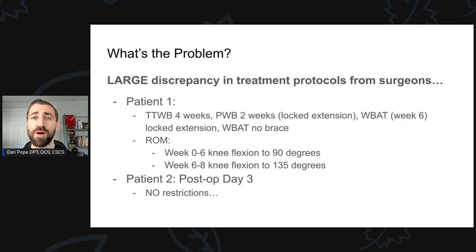Let's say you have another meniscus repair patient later in the day, different doctor, very similar type of meniscus tear, and the protocol says, hey, just go for it, no restrictions. Now, obviously, it's a problem. We don't know what to do with these patients.